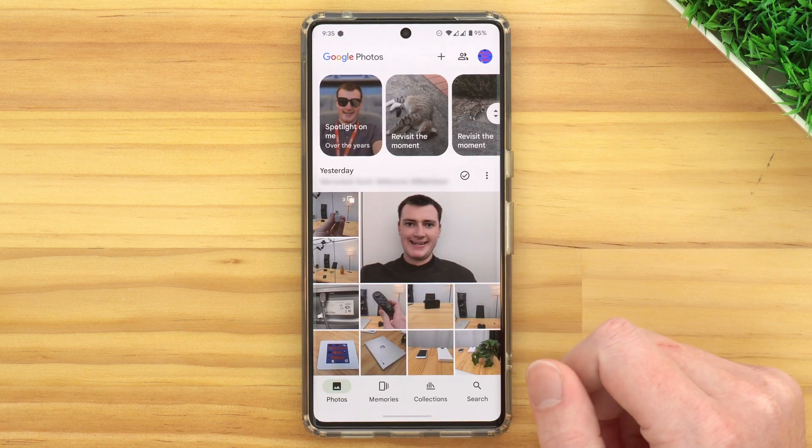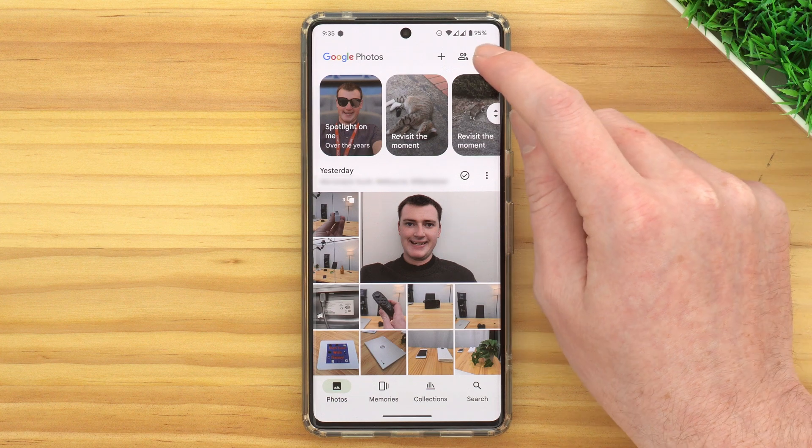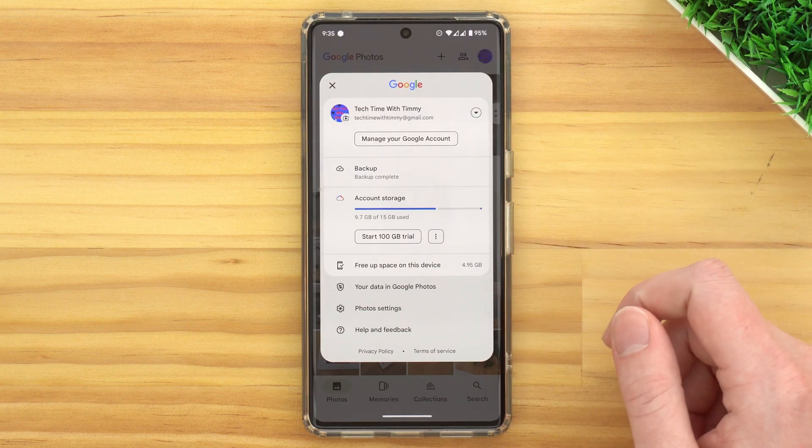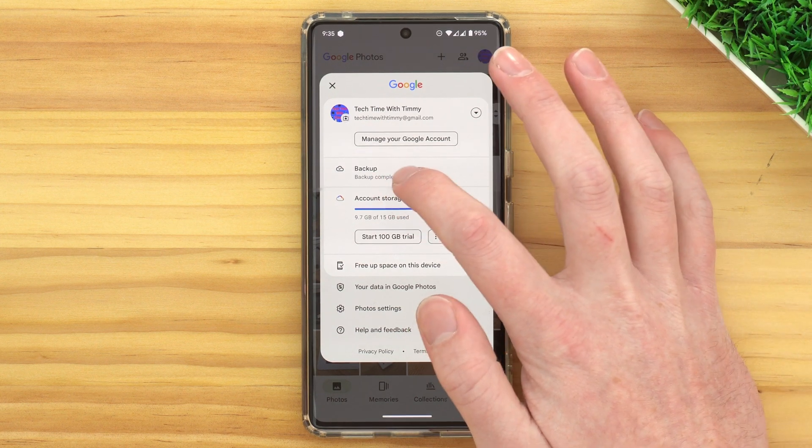To do this, you'll need to open up the Google Photos app, and then tap on your profile picture in the top right-hand corner. In the menu that appears, tap Backup.